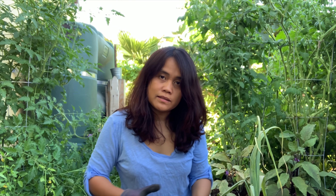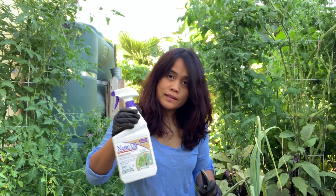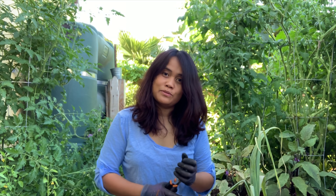I also see some spider mites on the eggplant, so I need to spray them with neem oil. I'm using this one — it's for organic gardening. The grapes are growing all over the place too. There are a lot of plants that need pruning.